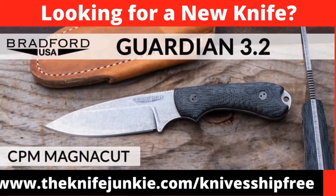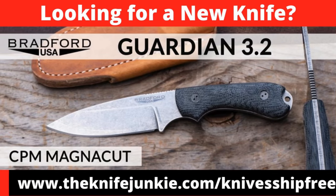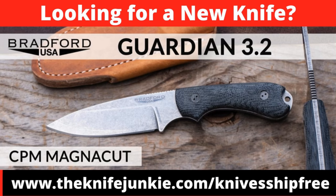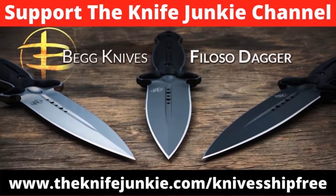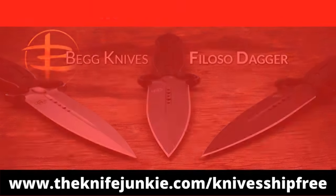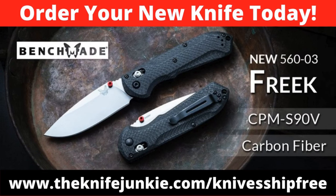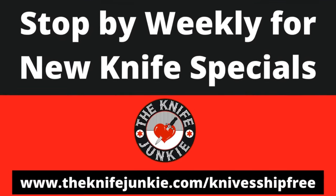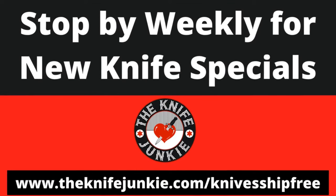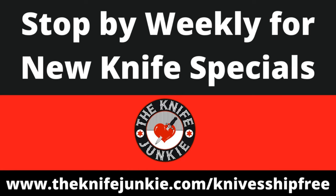Among this week's specials at Kniveship Free: Bradford's Guardian 3.2 is compact enough to carry all day and in stock in CPM MagnaCut for edge holding, toughness, and corrosion resistance. The Beg Knives Foloso Dagger has a comfortable sculpted handle with three available finishes. And Benchmade just released the new 560-03 Freak with carbon fiber scales, CPM S90V supersteel, and red thumb studs. Get these deals at theknifejunkie.com/kniveshipfree.